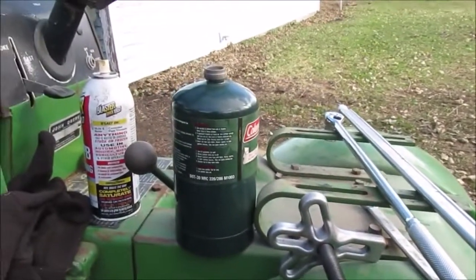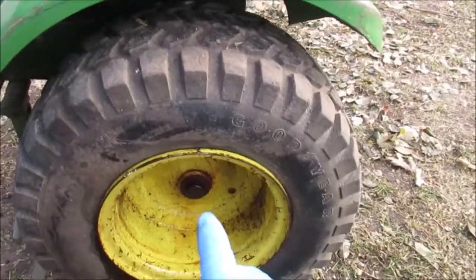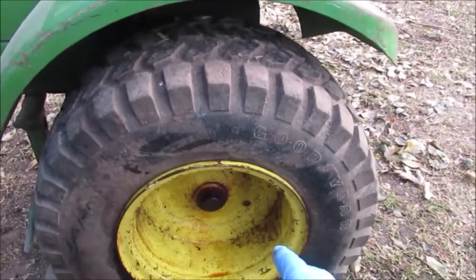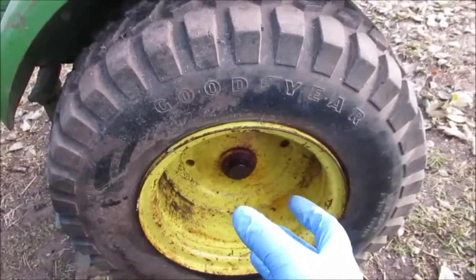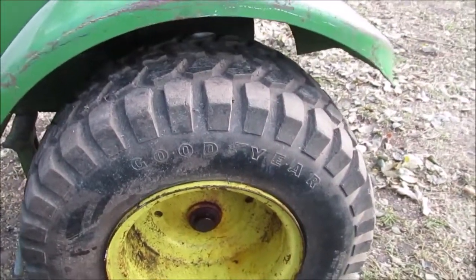There's the torch for heating it up and the spray — I sprayed this yesterday as I was working on the other side. I bring all my tools out and I'm ready. This time I wanted to put the puller on first, then heat it up with the torch, so that if it's going to move, it'll move with the pressure already on it.